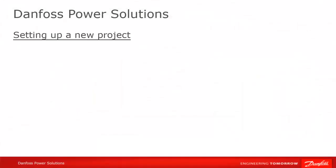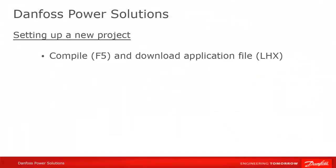You should now be able to compile your empty template project. Select Compile All from the Compile menu, or hit F5. If all went well, you should have a downloadable LHX file in your output folder.